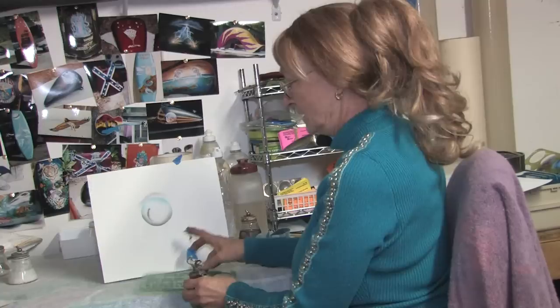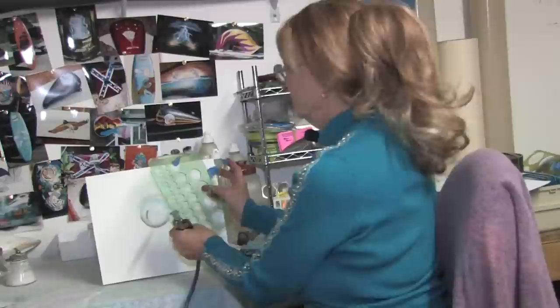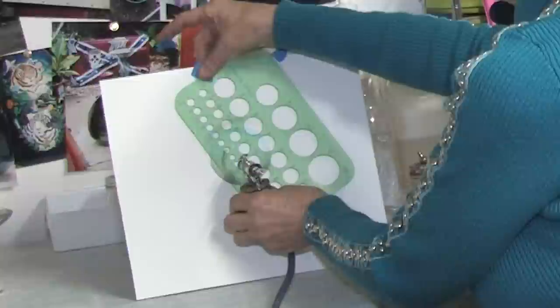Now we're ready to start airbrushing a bubble, which I've already done one large bubble, and I want to do one or two smaller bubbles to make it look like it's in motion. So I'll take my stencil and tape it up so it doesn't move.